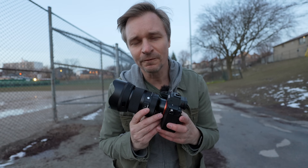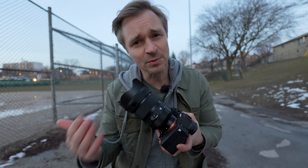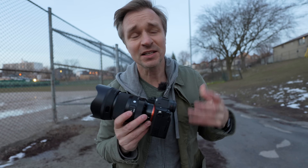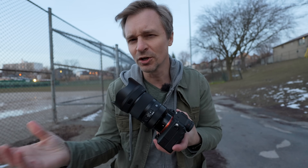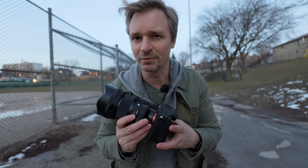This lens also exhibits minimal focus breathing, which is great because as a third-party lens you won't be able to use Sony's focus breathing compensation. It's great to have a lens that doesn't breathe much in case you want to stack photos in post or do long focus pulls in video. You can still see some focus breathing but it is quite minimal.